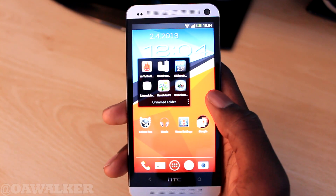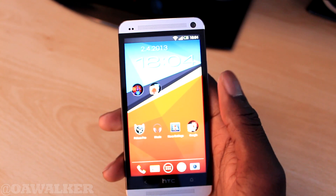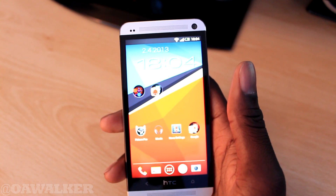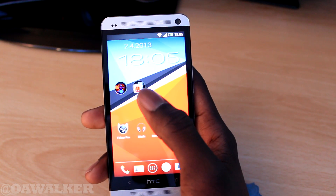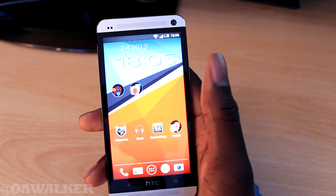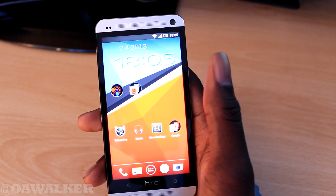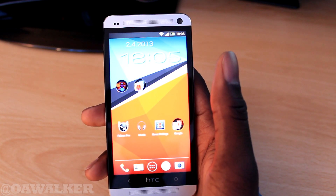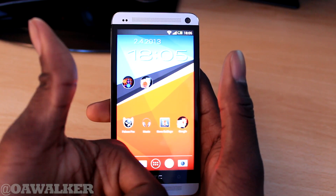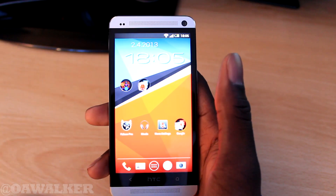That's about it for benchmarking on the HTC One. If there are any benchmark applications I missed that you want me to do, leave that in the comments below. Let me know if you're happy with the results. If you enjoyed the video, give it a thumbs up, subscribe if you want to see more videos, and thanks for watching.